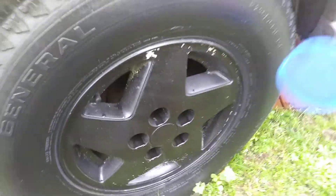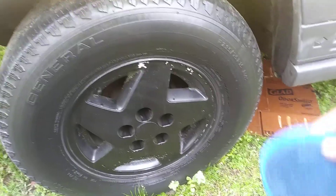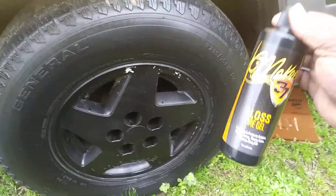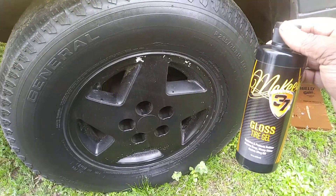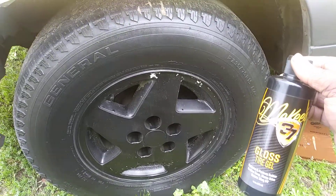The second coat has a nice gloss to it, as you can see. It has that spearmint or double-mint chewing gum smell — pretty decent if you like that scent. It does a pretty good job overall.